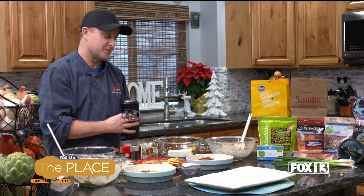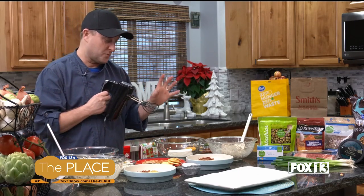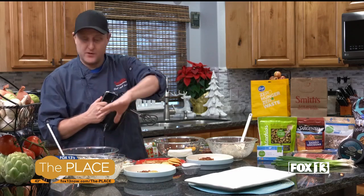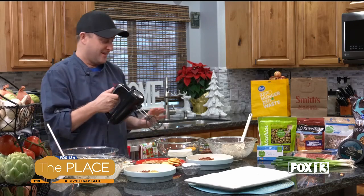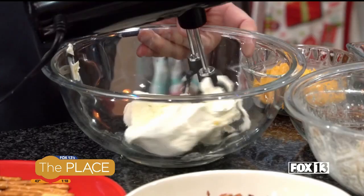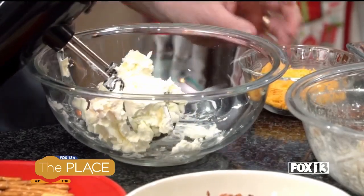So I have cream cheese that's softened in this one here — just one regular package of it. And I've got another one I'm going to do here. I'm going to have dueling mixers, but we'll just do one at a time. So I'm going to just give it a quick soften, get it just kind of loosened up a little bit. Then I'm going to add the ingredients.